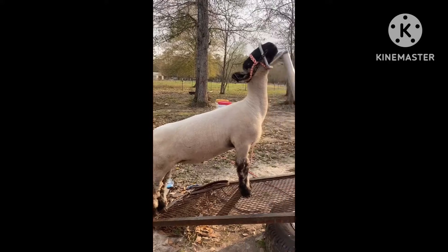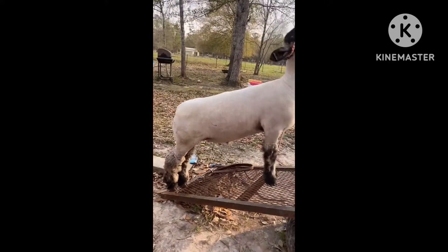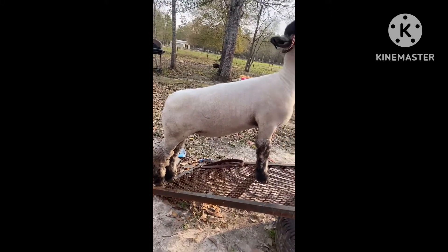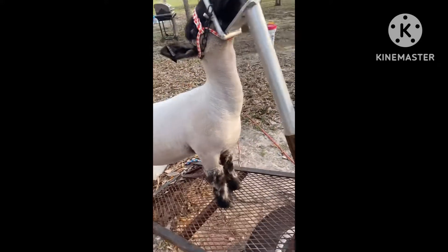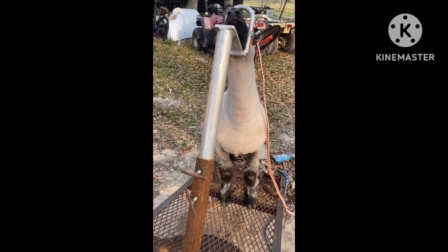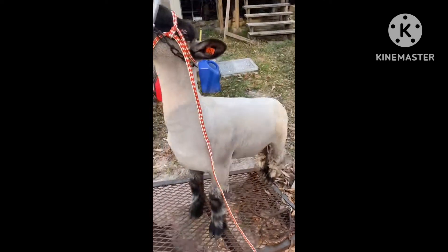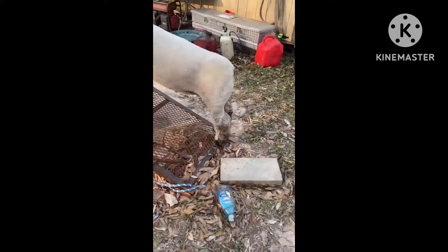He stands pretty well. I think his head's a little higher — you might need to lower it — but he stands really well. He looks good. No one likes him but I think he looks good. This is him from the front angle, this is him from the side profile, and this is him from the butt.